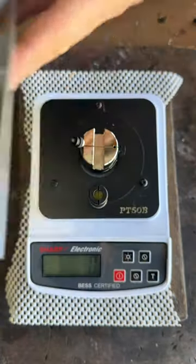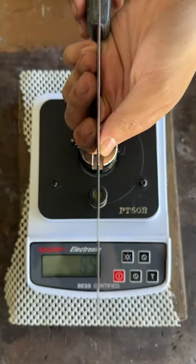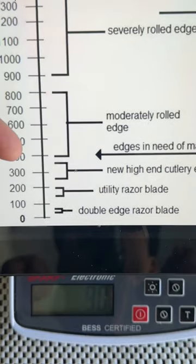This is a root cleaver. Let's see how sharp it cuts. It's incredibly thin, so that makes sense. It's crazy — 65, that's a pillow 100.